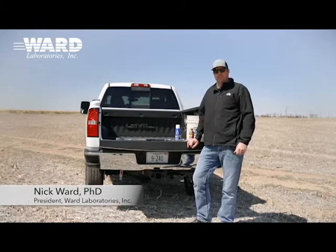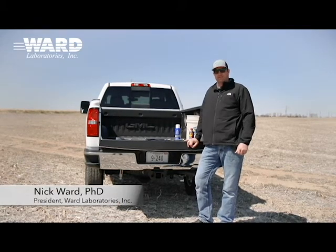Hi, I'm Nick Ward with Ward Laboratories, and today we're going to go over some tips and tricks on taking soil samples for managing fertility in our fields.